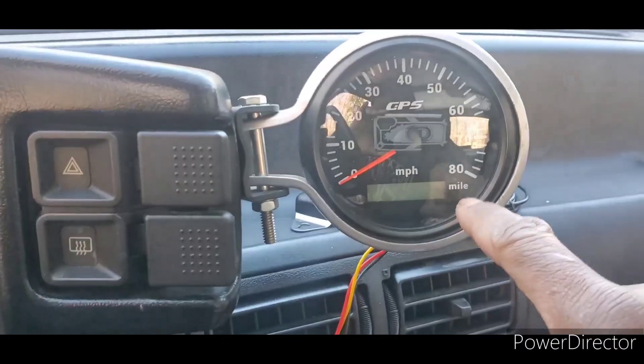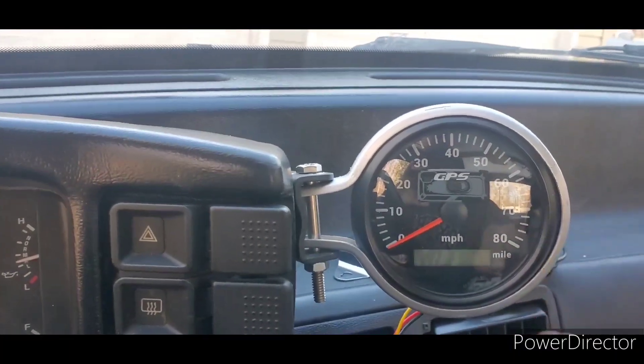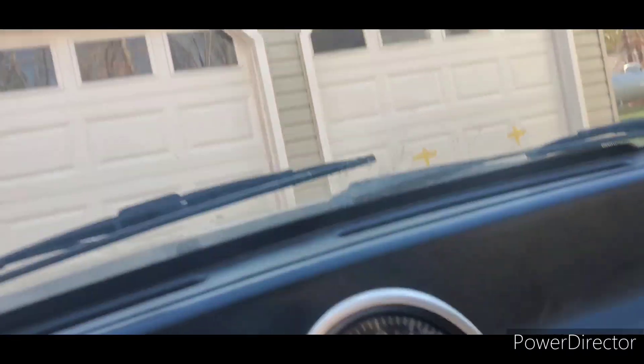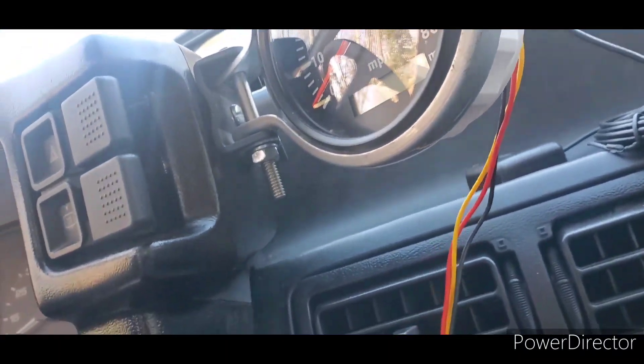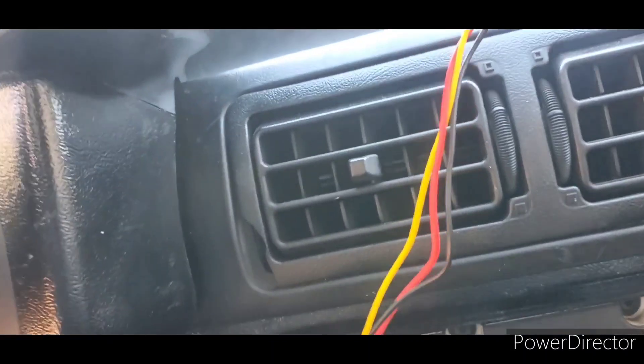I ordered a 200 miles per hour unit but they sent me an 80 mile one. So they sent me another one. But anyways, you got that GPS. I'm gonna see if I can hide this stuff better, but I don't even want to drill into the dash. Anyway, let's get on to the installation.